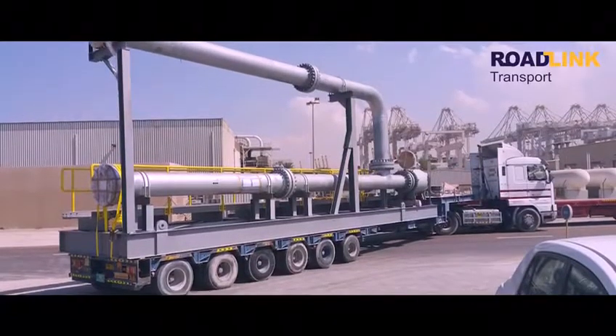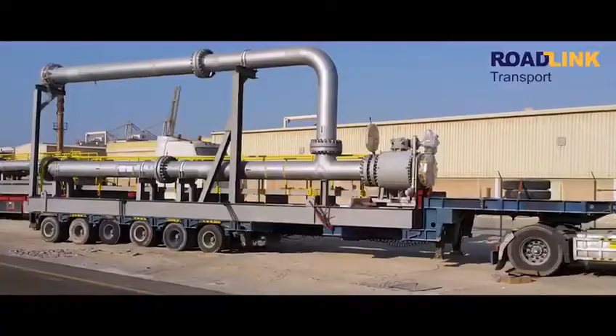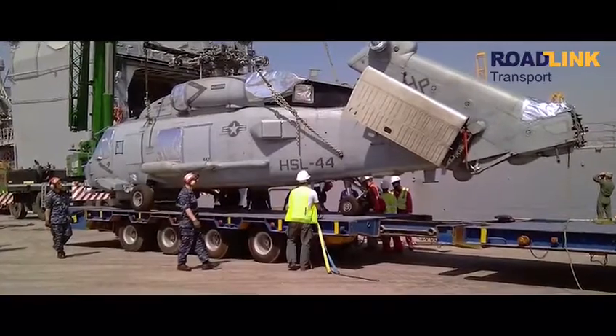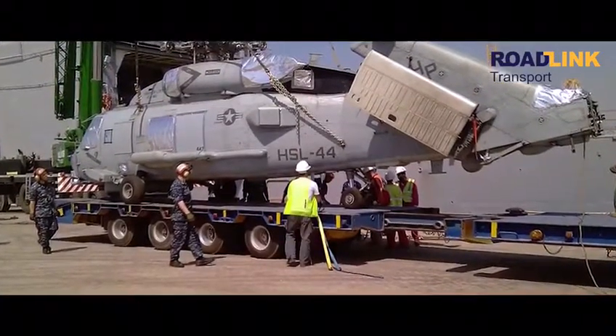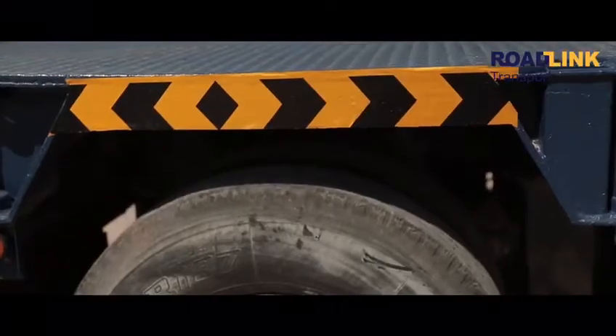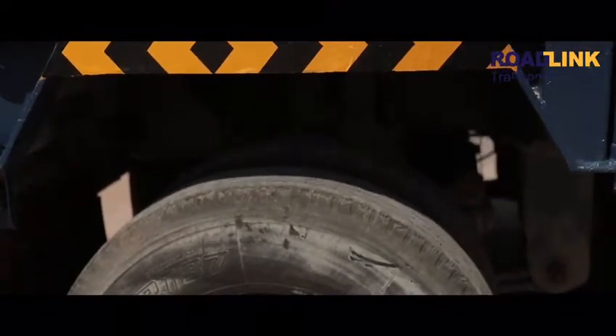This trailer can be used for very sensitive materials, like glass or aircraft engines. Because it has air balloon suspension, it will absorb the vibration from the ground to the bed of the trailer.